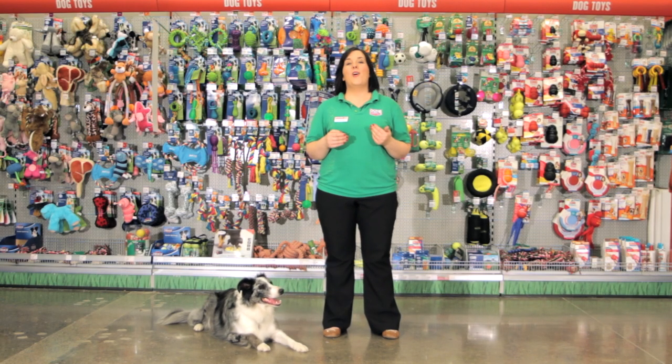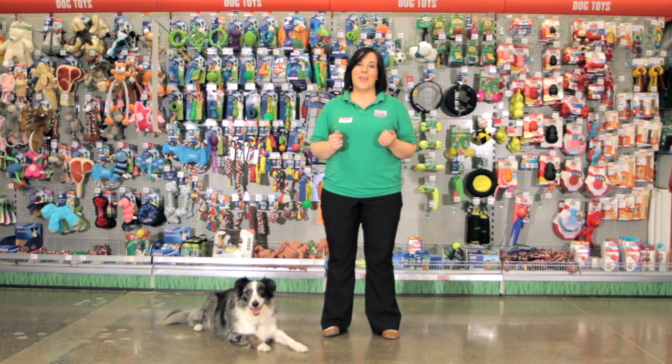Hi, my name is Catherine and like all of my colleagues at MaxiZoo, I am trained in pet care and nutrition. Today we've made this video to help you choose the best bowl for your dog.